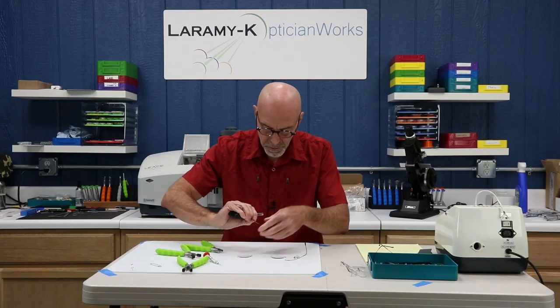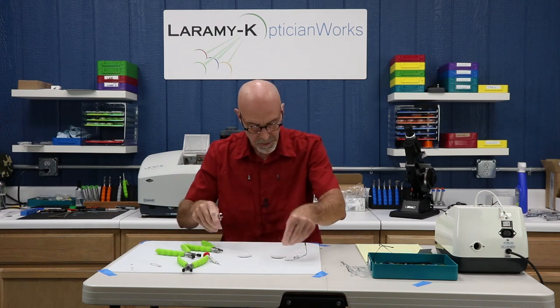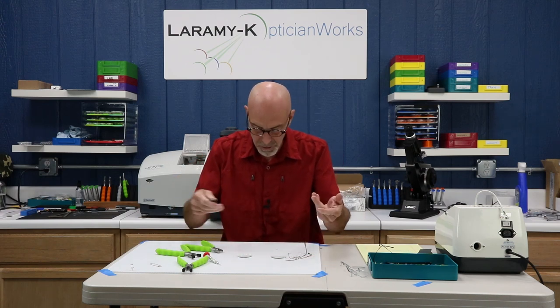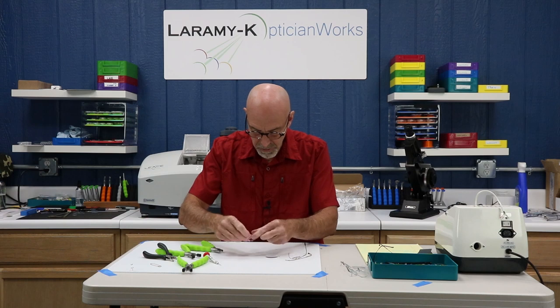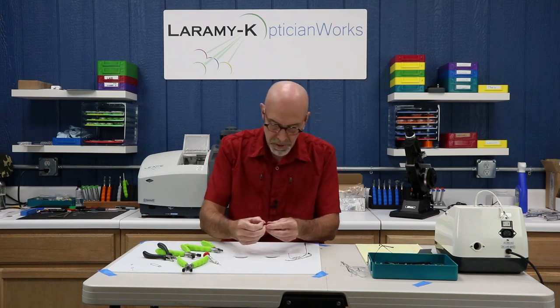Got one temple done, then the bridge, then one temple to go. Got that all cleaned up — that chassis is like new. My lenses are empty, so now I need to reload them. I grab my bushing.